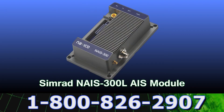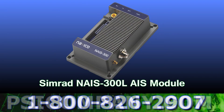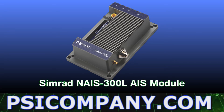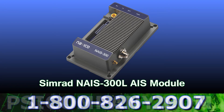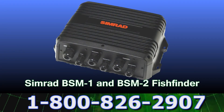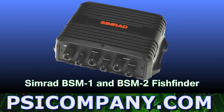Rounding out the navigational end of the network is the Simrad NAS300L Class B AIS transponder. This transceiver also sports a 16-channel GPS receiver for redundancy and provides critical navigation information about other vessels in your vicinity. The Simrad NSE network can receive network data from either the Simrad BSM-1 and/or BSM-2 networked fish finder echo sounder.